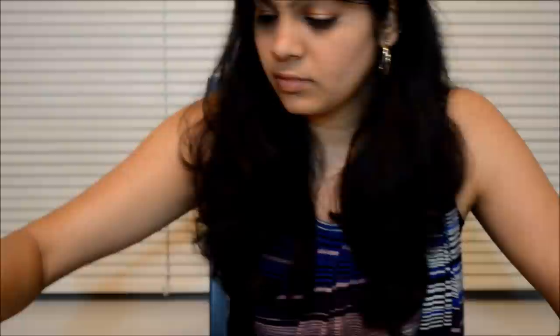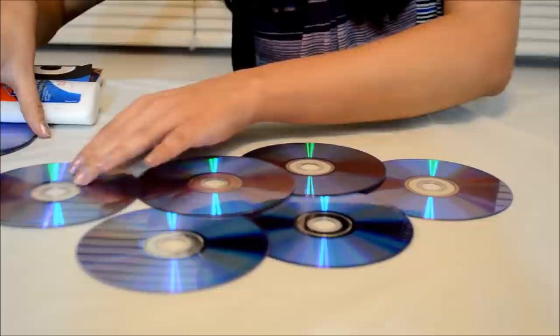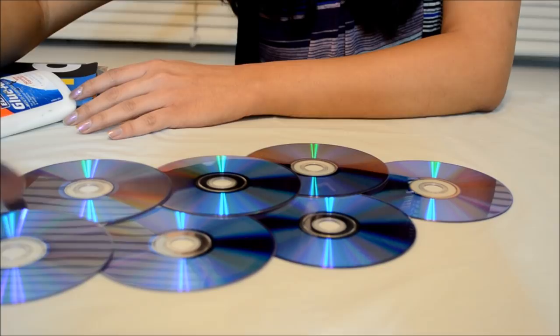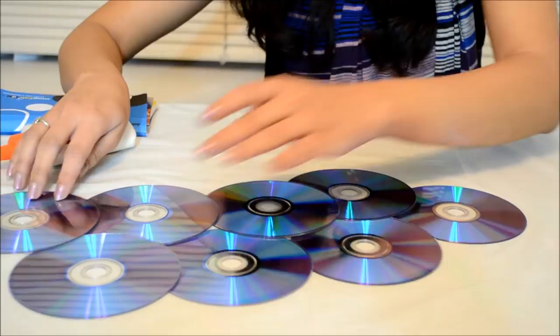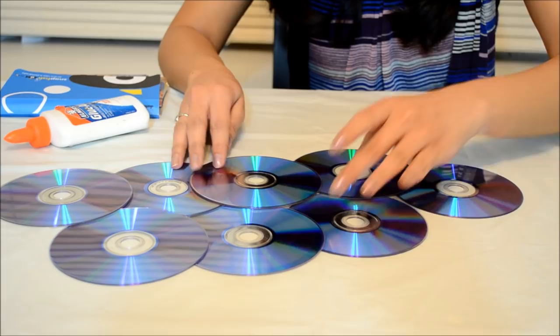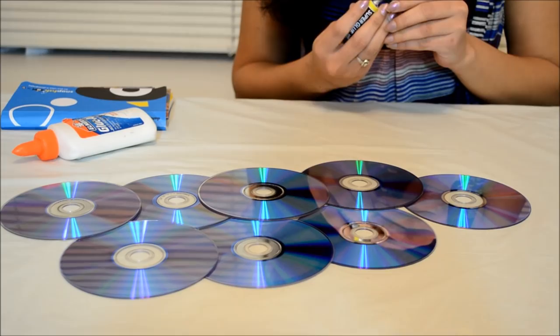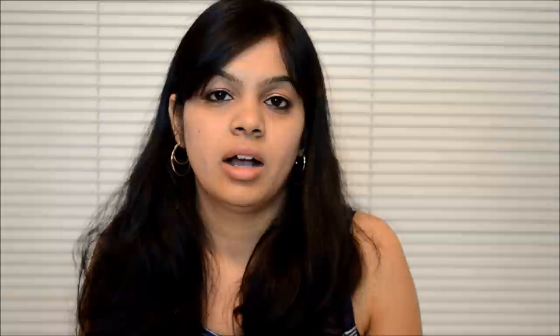Now let's look into the process. You have to take all these CDs and arrange them in an orderly fashion — you can take as many as you want depending on the photo frame you want to make. I am taking eight of them. After arranging, just glue them all with super glue. We are done with the frame; now just give some time for the frame to dry and adjust itself.